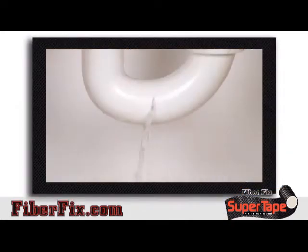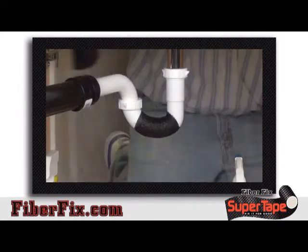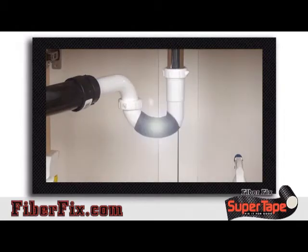Leaky PVC pipes or joints? Don't replace it, FiberFix it. A plumber could cost you hundreds. Wrap it with FiberFix Super Tape and the leak is gone.